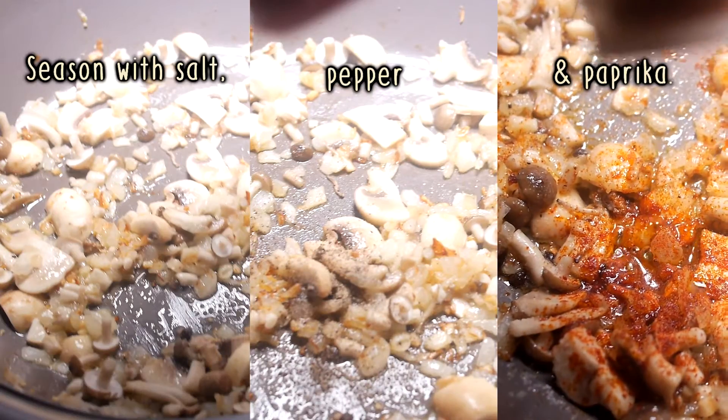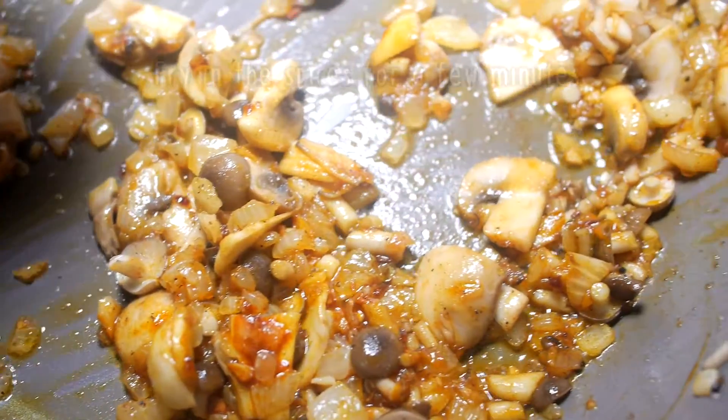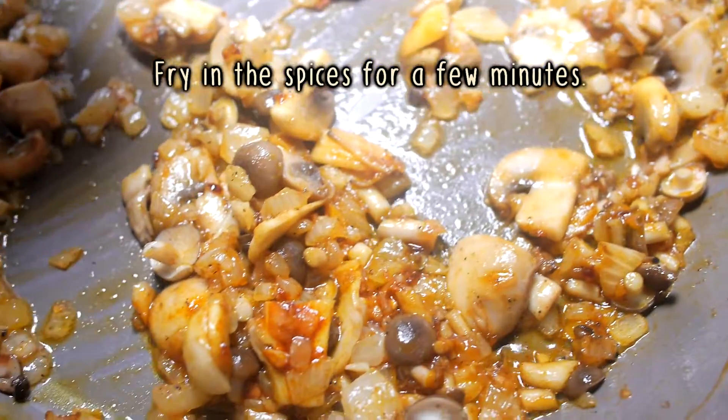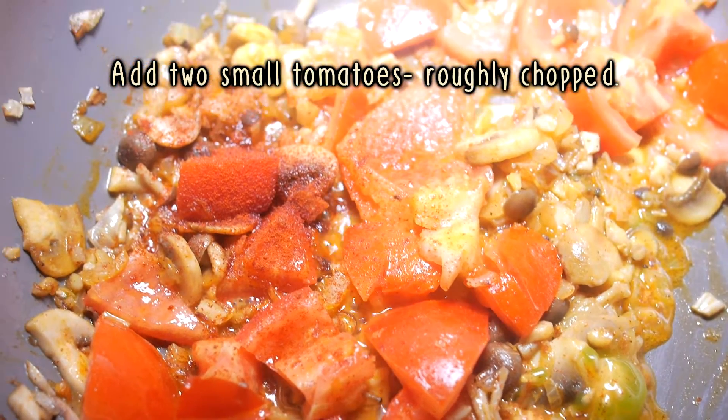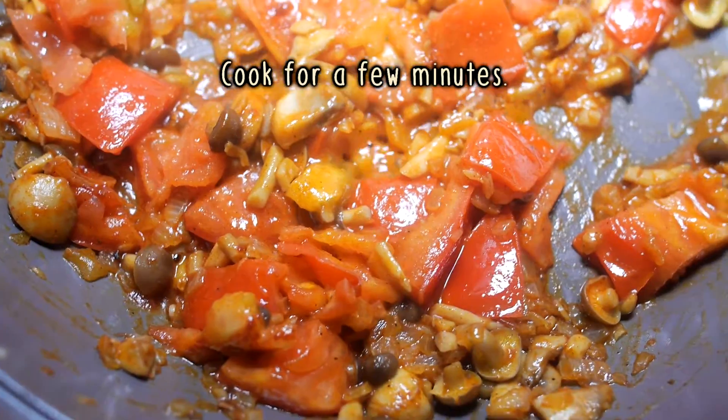I need to cook it in the oven, then sip it up and cook it. Then cook it in the oven and cook it up. So it's good.